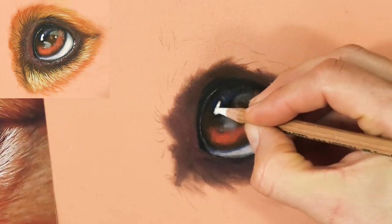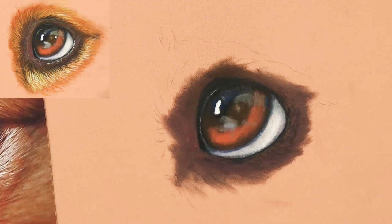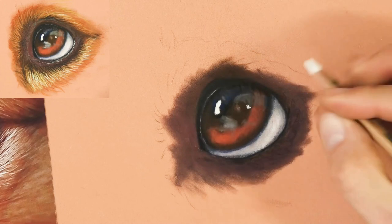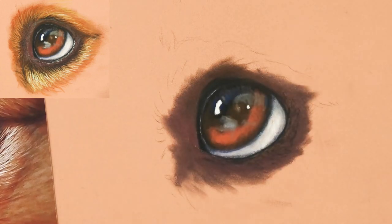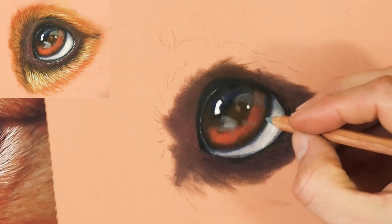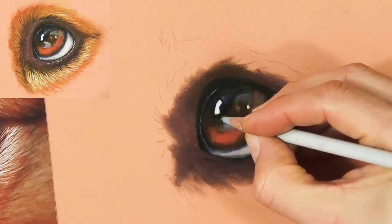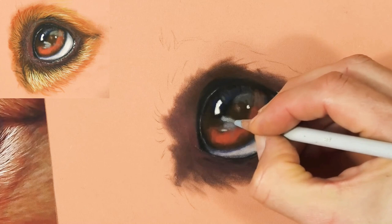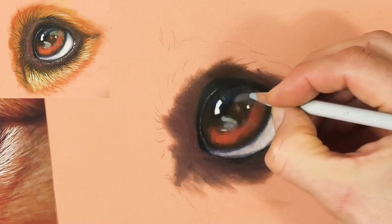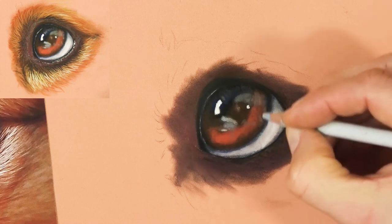Because I put that white in right at the start I've reserved it — there's already a lot of white pastel on there and I can just add a little more on top to really punch it up. If I'd done the whole eye black in that section I wouldn't have got anywhere near as crisp a white highlight. So if you want a color to be pure white or pure black, don't put another color underneath it. Now I'm adding some lighter tones over the eye to give it that wet, shiny appearance — just floating the pastel on top to get that glossy look.